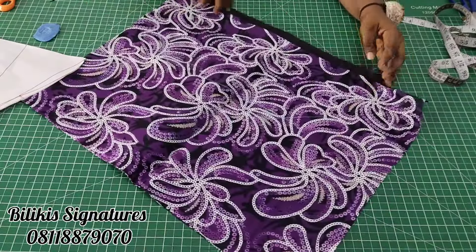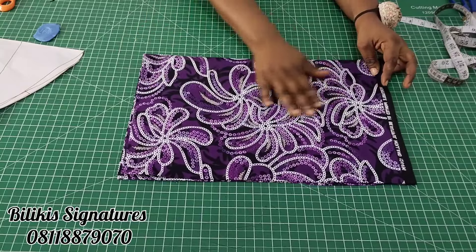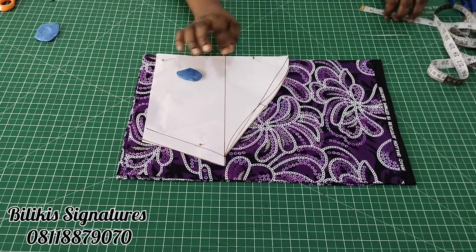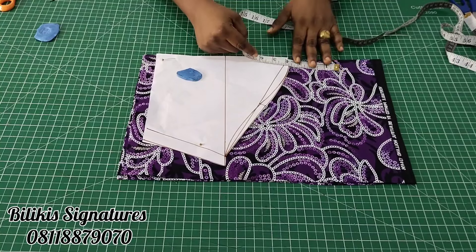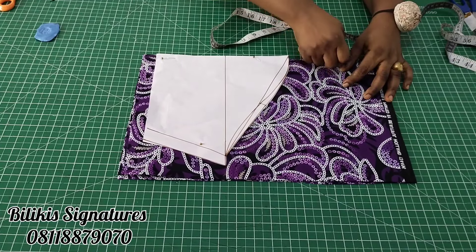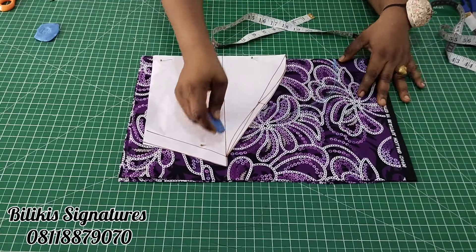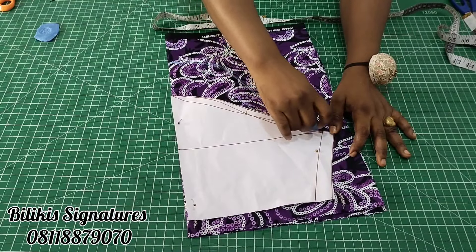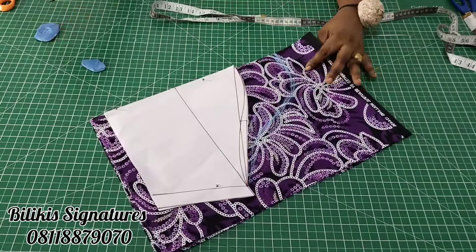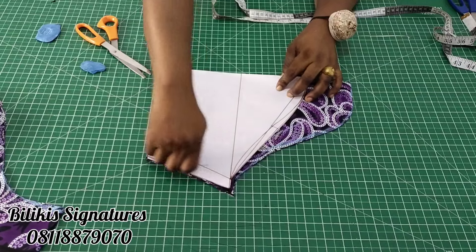Now let's go to the sleeve. I already have my sleeve pattern — if you don't know how to do that, I'll put it in the description box below. All I did is fold my fabric into four, marking on the wrong side, then place the pattern and pin it down. It is a puff sleeve I will be making. All I do is extend it at the upper part — you can do between 3 to 4 inches, depending on how puffy you want it. Let me just do about 3 or 3 and a half inches. Then target the midpoint and freely create the line. That is all on how to create your puff sleeve.